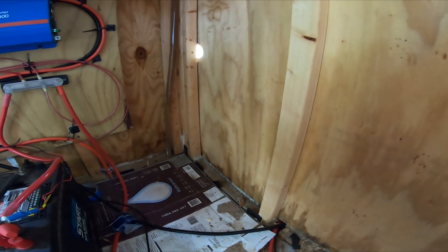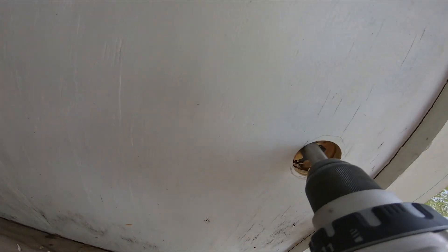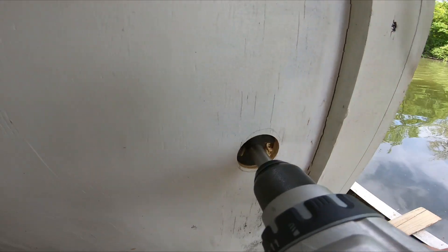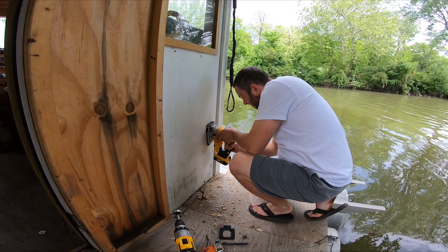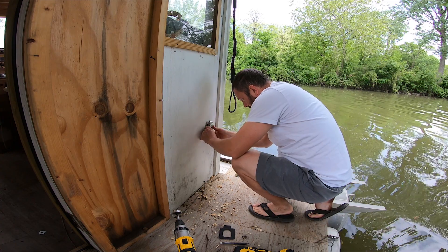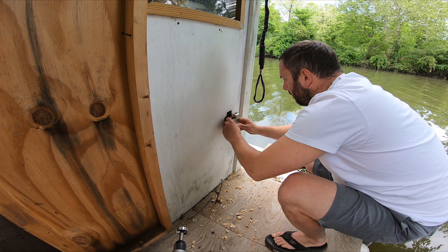There's no way that's going to work. I wish I wasn't an idiot. I wonder if I could just bore it out. Yeah, that's not good. Oh, perfect. Just like that.